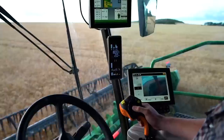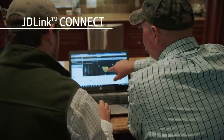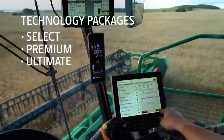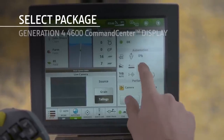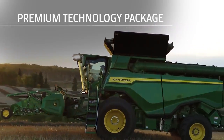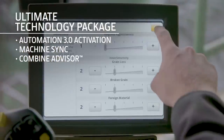Visibility packages can be mixed or matched with comfort and convenience packages to best meet your needs. Every X9 Combine comes standard with JDLink Connect and five years of connected service for sharing agronomic data and enabling machine-to-machine communication. You can also choose one of three technology packages. The select package includes the integrated Starfire 6000 receiver, a Generation 4 4600 Command Center display, AutoTrack guidance, documentation, Harvest Smart, and Connect Mobile readiness. The premium package adds premium display activations and active terrain adjustment. The ultimate package adds automation 3.0 activation and the Combine Advisor Technology Package.